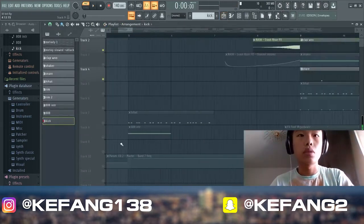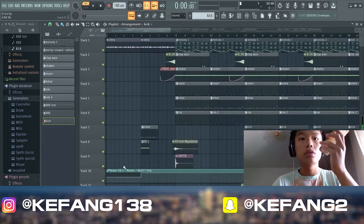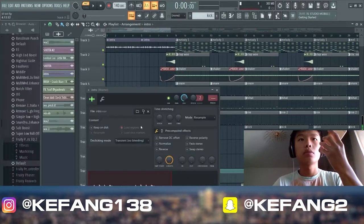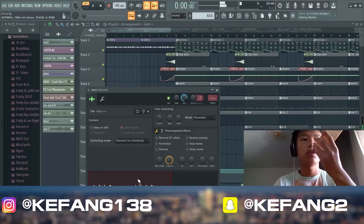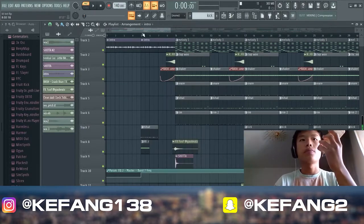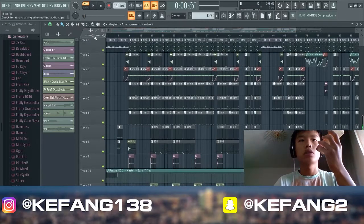Let's start the arrangement. If you see this — parametric EQ — I cut the high frequencies for the intro, and export that. Only the melody. Then we got some effects — the riser.